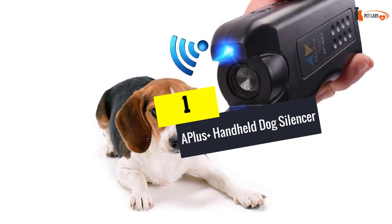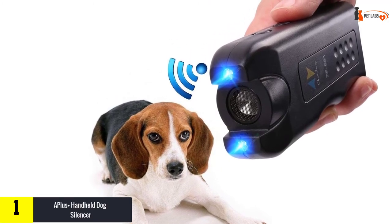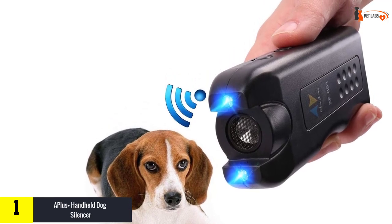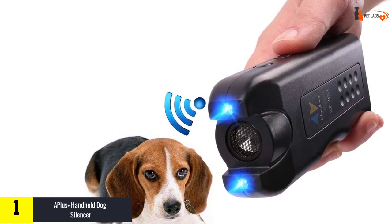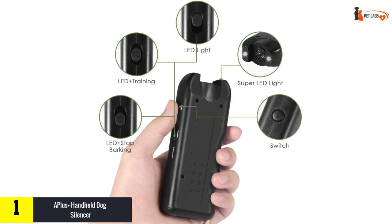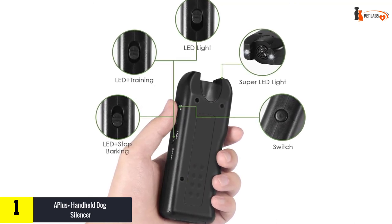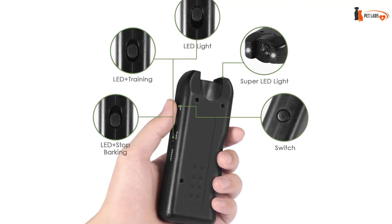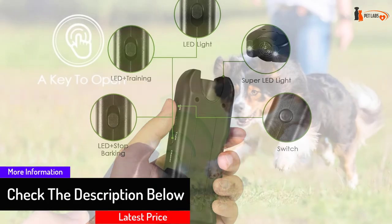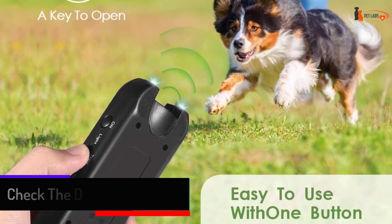And finally, at number one, we have the A++ handheld dog silencer. This ultrasonic dog repeller uses high-pitched sound and LED lights with four different settings to deter barking and other negative behaviors. The durable design is waterproof and features an adjustable wrist strap, making it ideal for training outdoors and in the home. The anti-barking device can be used up to 50 feet away and is powered by a replaceable 9-volt battery for long-lasting and easy use. With a competitive price, this is a top choice for almost any budget.